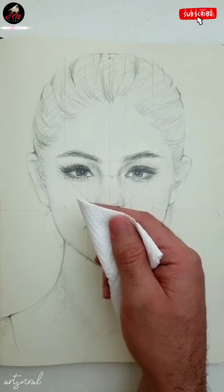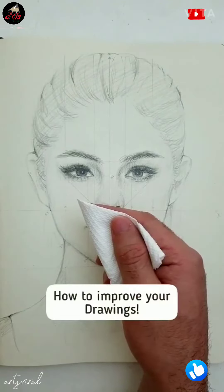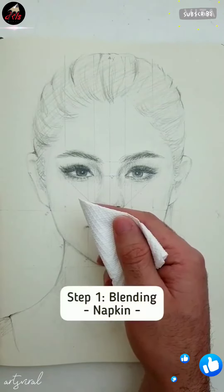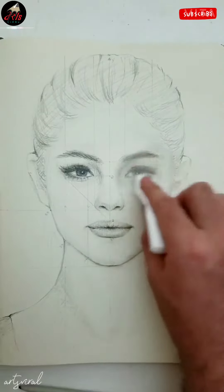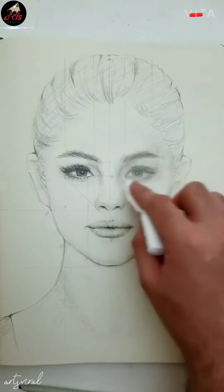Hello guys, here we have a little tutorial about how to improve your drawings. Step 1 is blending. I'm using a napkin here — you can use everything like a piece of paper or similar stuff.